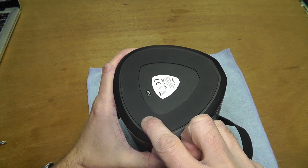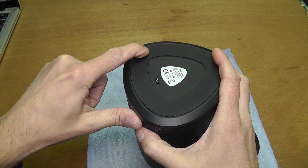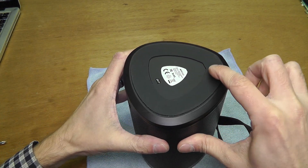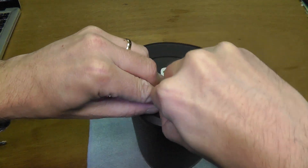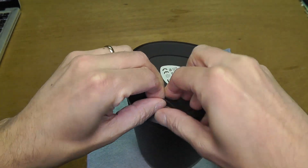We start by turning it upside down — there is a rubber pad on the bottom. You can feel with your finger that at some spots, when you push down on the rubber, there is an indent, and where those indents are, that is where there is a screw.